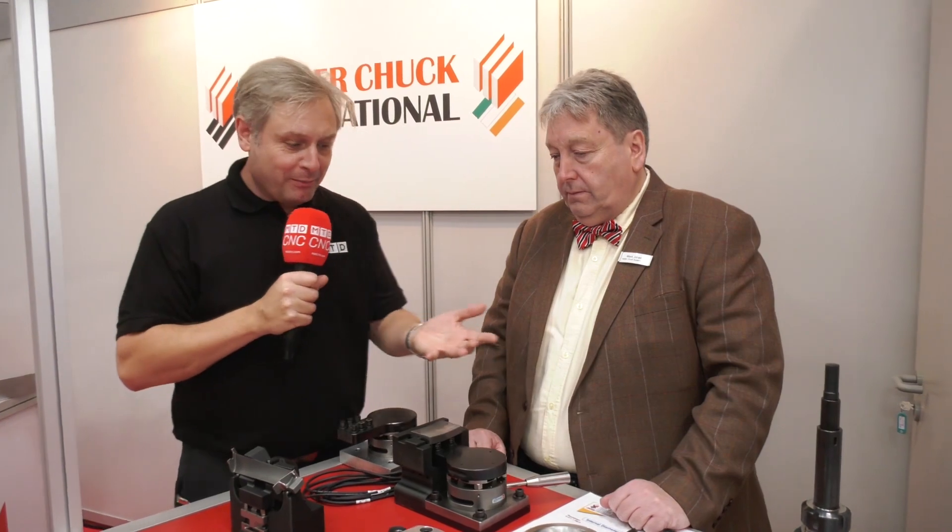LederShark International supply the Blue Photon workholding solution, which is really for intricate parts, and with the advent of 3D printing it's just taking it to that next level. Mark, tell me about it please.